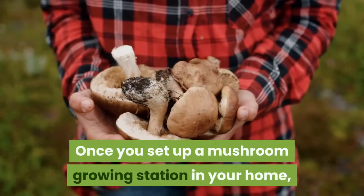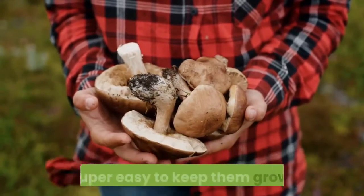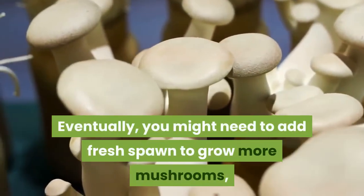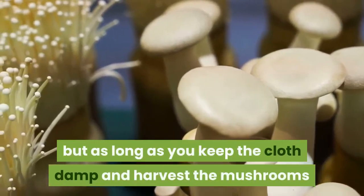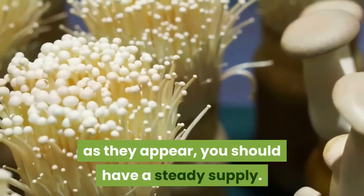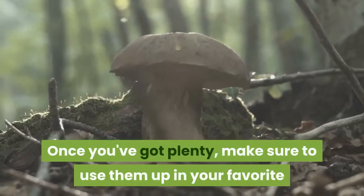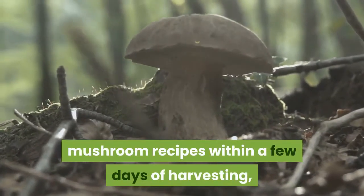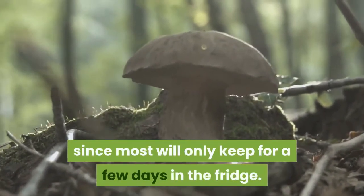Once you set up a mushroom growing station in your home, it's super easy to keep them growing. Eventually you might need to add fresh spawn to grow more mushrooms, but as long as you keep the cloth damp and harvest the mushrooms as they appear, you should have a steady supply. Once you've got plenty, make sure to use them up in your favorite mushroom recipes within a few days of harvesting, since most will only keep for a few days in the fridge.